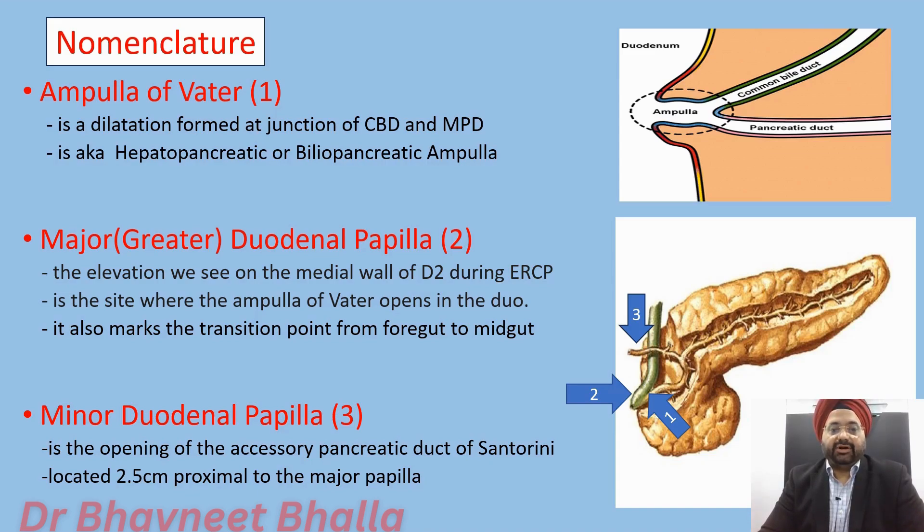We have a major or greater duodenal papilla, which refers to the elevation seen on the medial wall of the second part of the duodenum during ERCP. This is the site where the ampulla of Vater opens into the duodenum, and it also marks the transition point from foregut to midgut. We also have a minor duodenal papilla, which is the opening of the accessory pancreatic duct of Santorini, usually located 2.5 centimeters proximal to the major papilla.